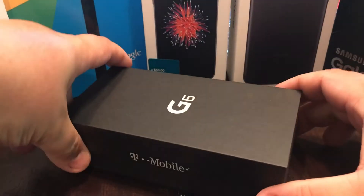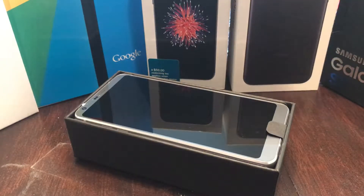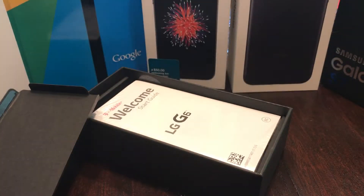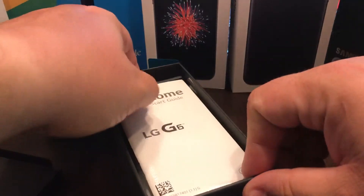Let's go ahead and undo the beauty. Oh, look at that! Wow, the texture on that — it's nice and grippy. Wow! Okay, let me put that aside real quick and go through the box with you guys.